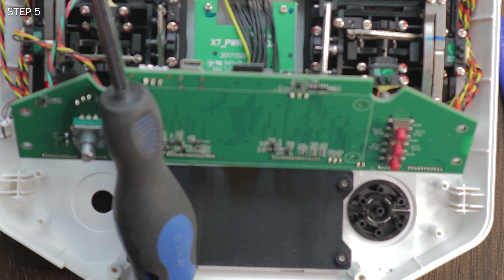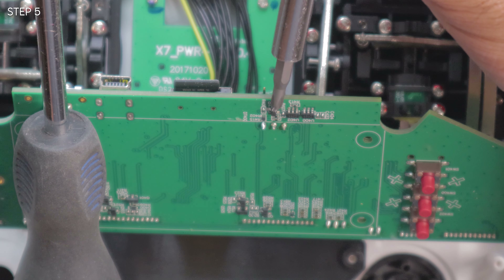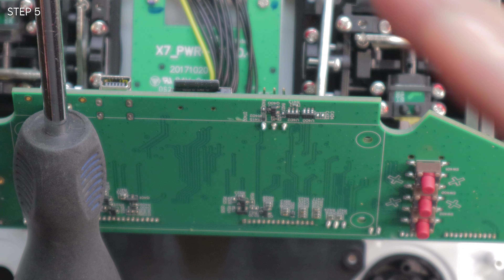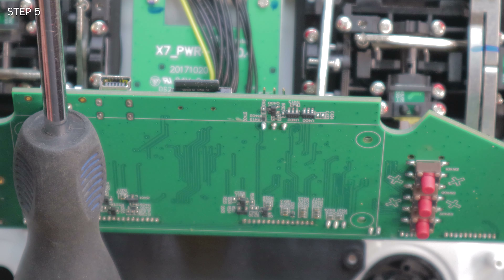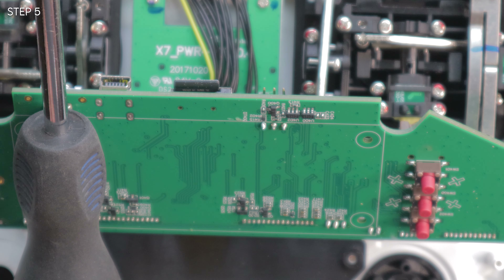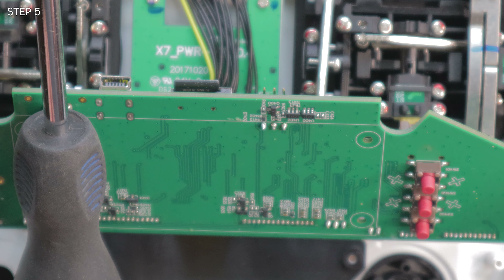Now you can work on this bit over here. There's a component right here that you need to take off — I'm not exactly sure what to call it, but it needs to come off. My lens doesn't zoom that far in, so I'll put up a diagram on screen. All you need to know is you've got to take this thing off, whether with a soldering wire and heat gun with flux or brute force, because you need to solder something onto the end of it. I'm going to take it off with a soldering tip, heating each of the three pads and then working it out.